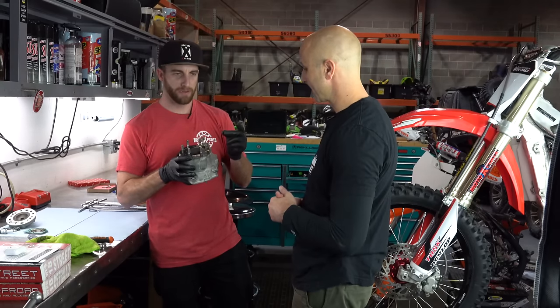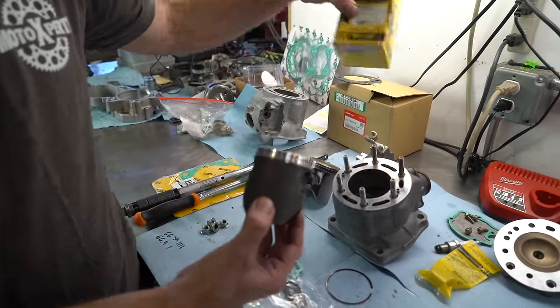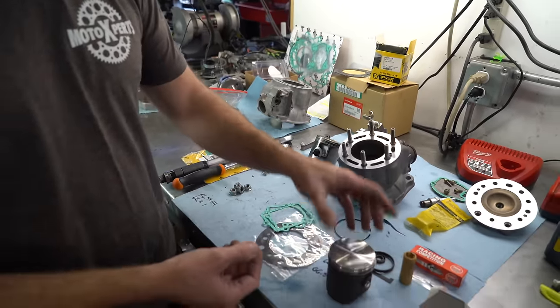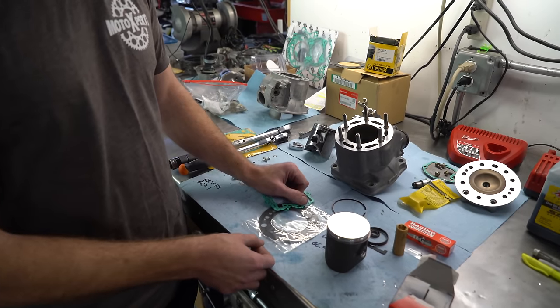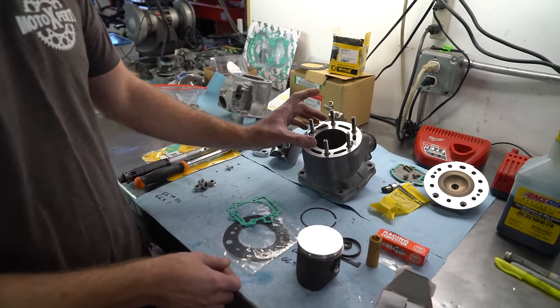Cool. And they'll usually even set your ring end gaps on the piston. I just want to point out that after looking at our cylinder we decided to just get a brand new cylinder, because it had been repaired a couple of times before and we felt like with the turnaround time and a little bit of extra cost for a new cylinder, we opted for that route. But not everyone is going to do that — it might be more cost effective to just have your cylinder replated.